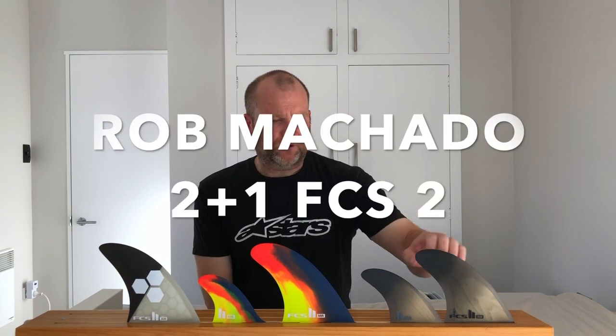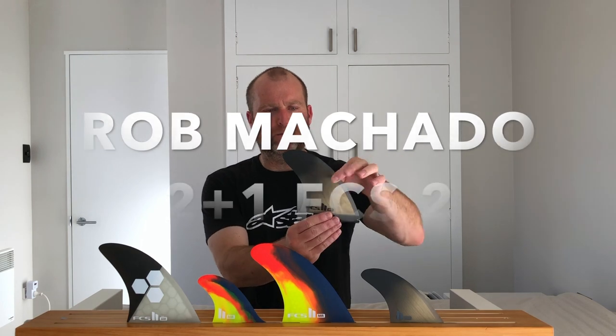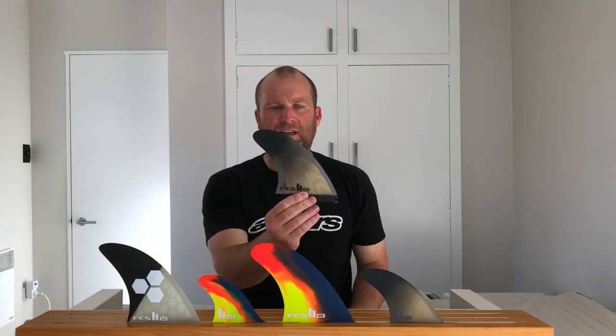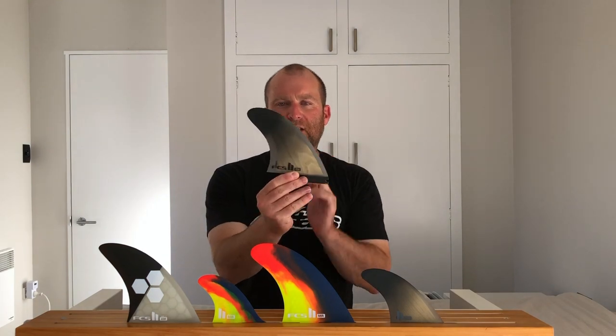So as you can see, that's the 2+1. The 2+1 and the keel fin both come in this beautiful black fade and they've got a wooden insert inside, but there's still actually a little bit of flex in the tip. So they're not super stiff — they're not as stiff as they look, which is really good.